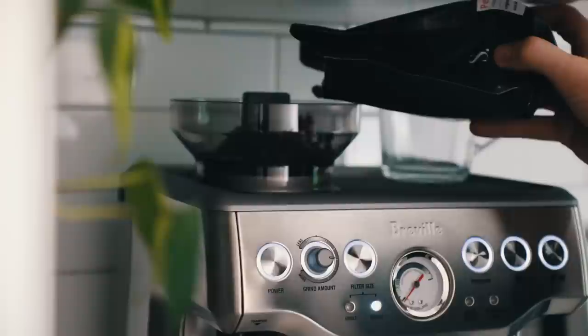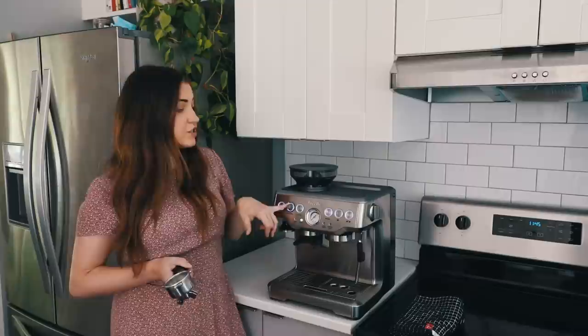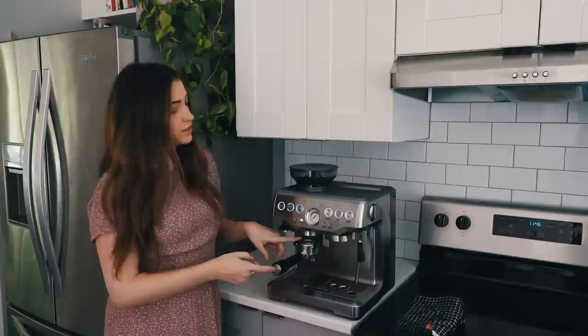Then you want to add your coffee beans — just enough that you'll probably need so they don't get stale sitting in there. You can adjust the grind size on the side here; this is the part that really takes some getting used to. But to start off, I just recommend doing what they say — start at a five and then have the grind amount at the three o'clock position. Then you put the portafilter in; this is where the grinds come out. To do an automatic amount of coffee, you just click it in once.